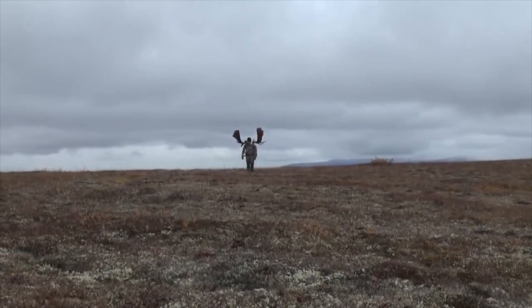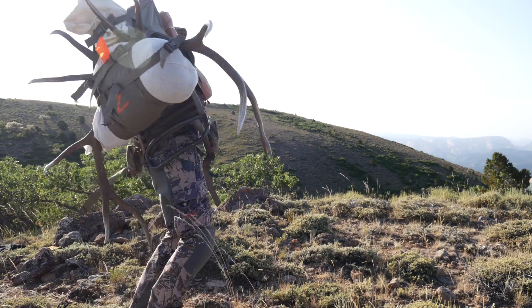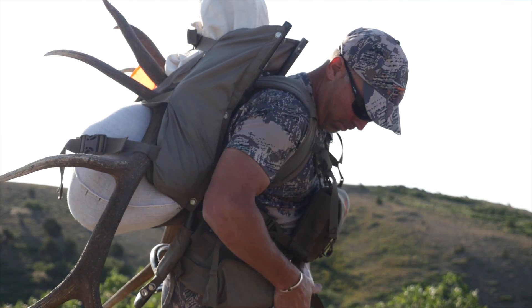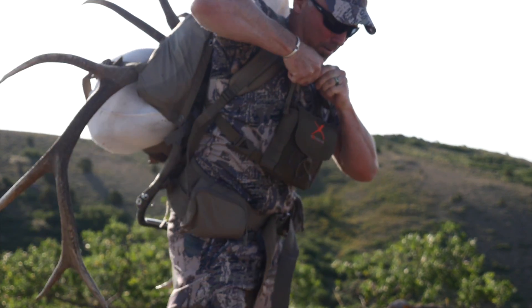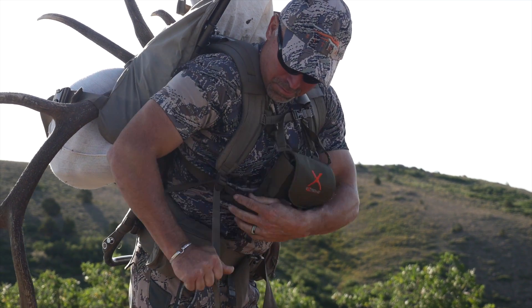The Alps Commander Lite is no exception. The first thing I noticed with this pack was a smaller profile and fairly lightweight design for a frame pack. With the shoulder harness fully adjustable to a torso range of 17 inches to 23 inches, I thought right away this is a pack I could see myself getting used to in a hurry. It was very easy and user-friendly, adjusting to my torso with very little effort.